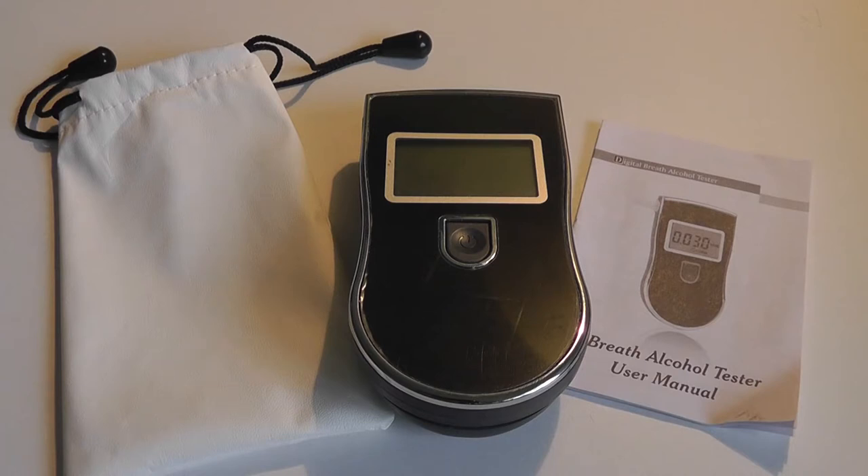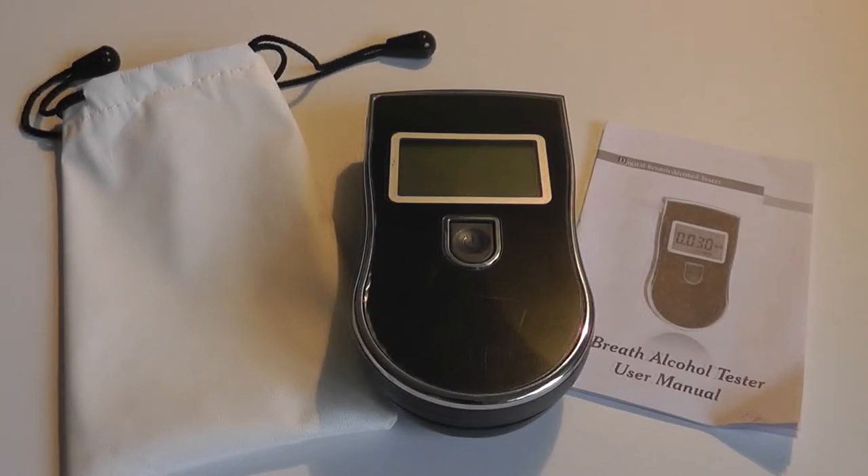In terms of detecting, it has a detection range of 0.000 to 0.1999% BAC, and from 0.0 to 1.990%. You can also change the formatting as well as the units to milligrams per liter. The device uses three AAA batteries, which last for a relatively long time — roughly a year before you need to swap them out.